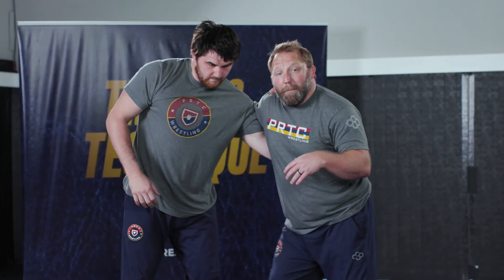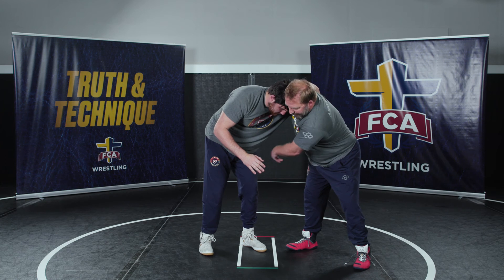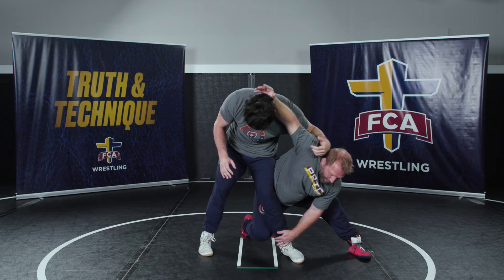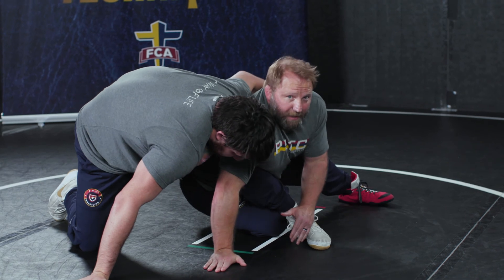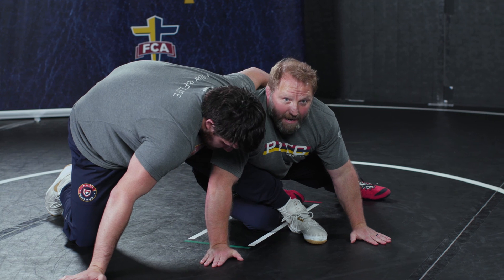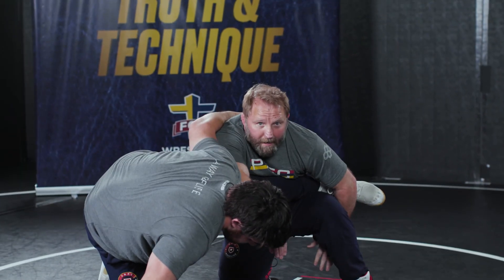The second variation is when he has an underhook on me. He's pushing on me, creating pressure. I can use his pressure to step behind and step in the hole. As he pressures me, I step behind and slap the mat to put his weight forward. From here, he'll keep trying to wrestle into me. Again, I want to get my inside butt cheek down, head up, back straight. The freehand acts as a kickstand to keep my position, then goes back to the ankle.